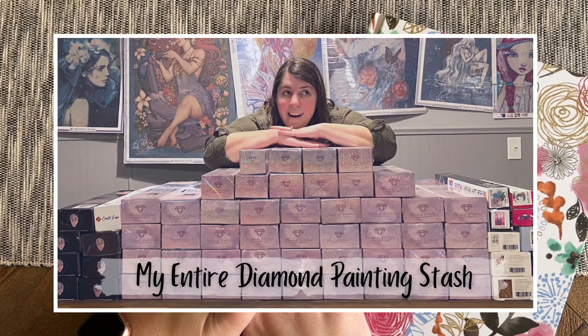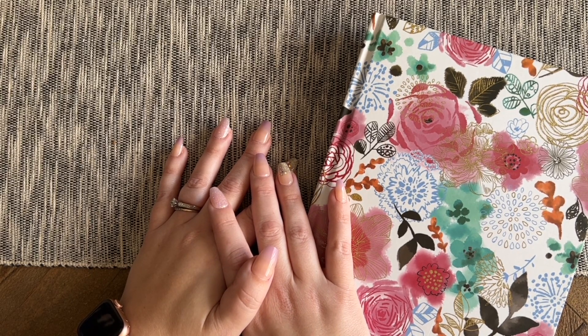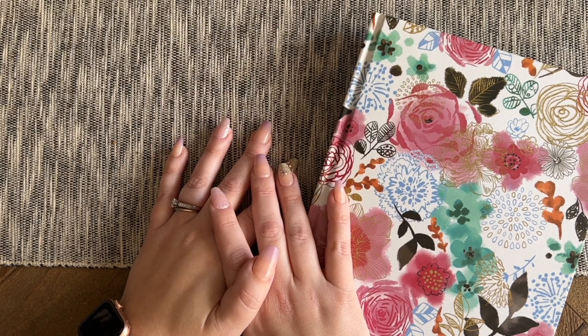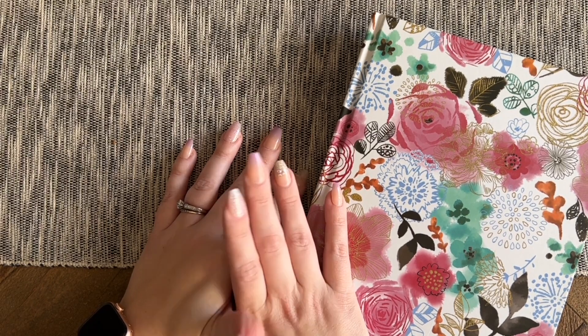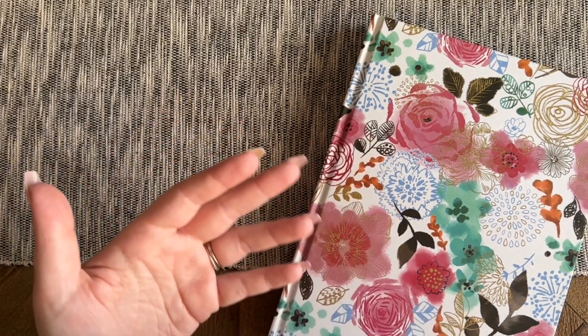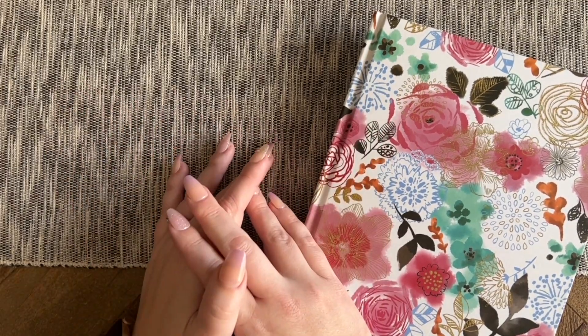I did a stash video about one year after I started diamond painting and had around 100 kits at that point. My stash has continued to grow significantly and I've had requests for an updated stash video, so that's what we're going to do today. I'm anticipating this will be a long video because my stash has doubled and then some since my last one. I've completed over 85 kits, a lot of which were very large, so technically I could knock this stash out in the next few years easily.